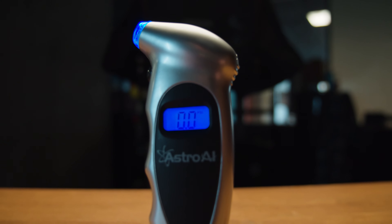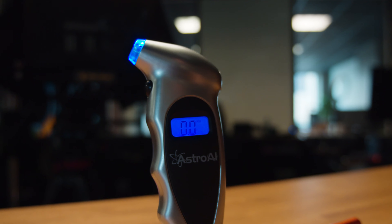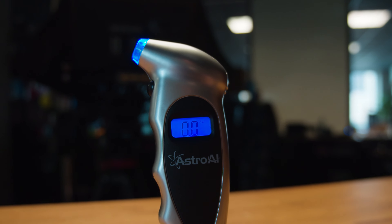What's up folks, I'm Abom and today we are looking at the AstroAI Digital Tire Pressure Gauge. We picked this up off Amazon and the link is in the description below if you want to grab one for yourself.